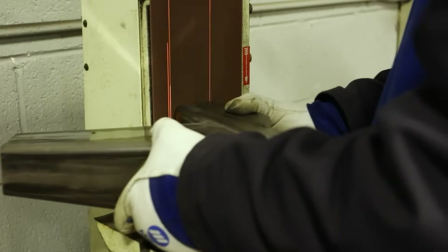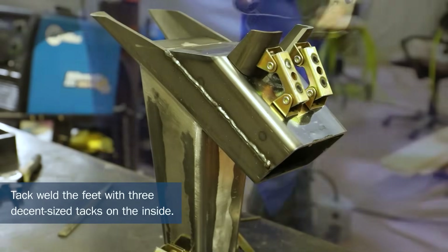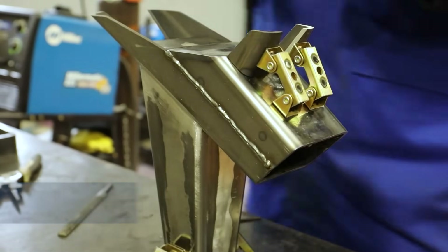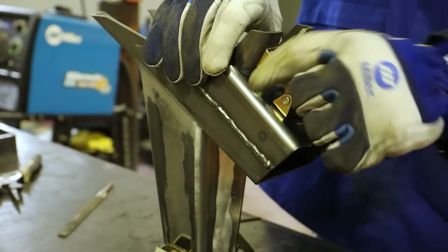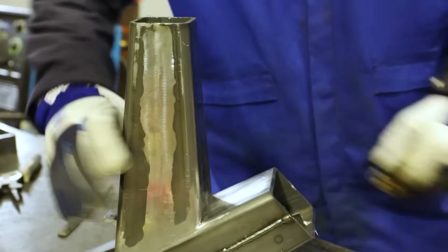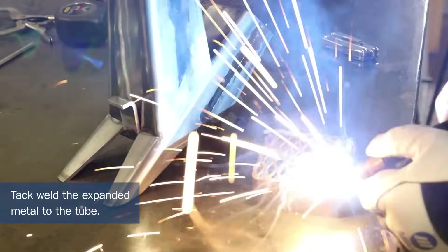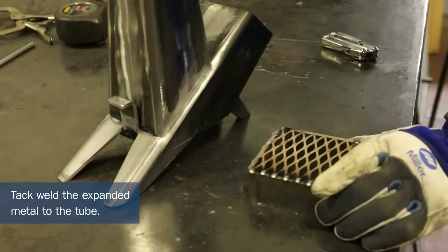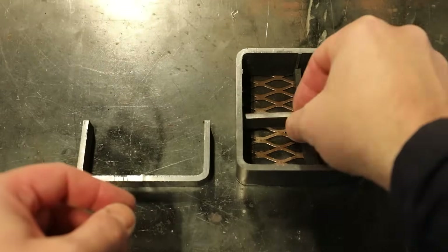Once again, grinding the faces to be planar. Now it's time to add the feet. With the stove body complete, I can focus on the cooking surface. I cut a 1.5-inch length of tube and some expanded metal. A 1.5-inch spacer was made to hold the face grid off the chimney.